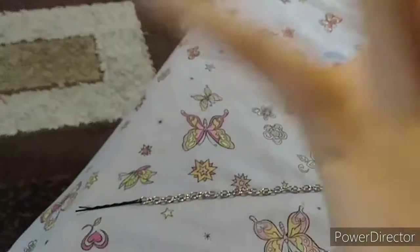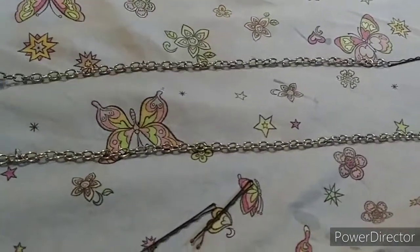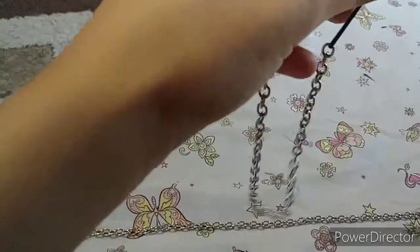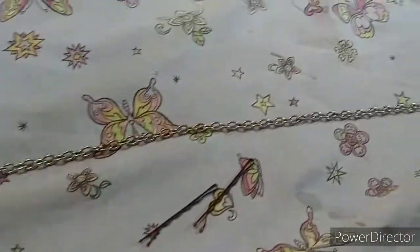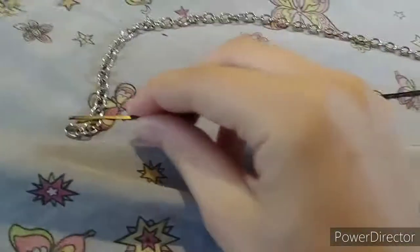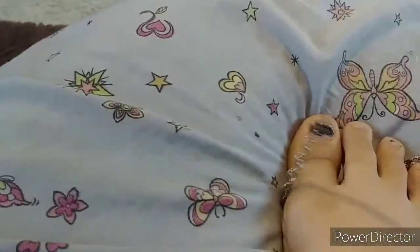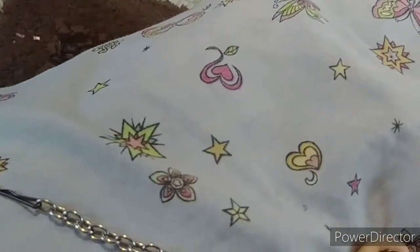Hey guys, welcome back to my channel! Today I'm going to show you how to make a little chain for inside your pants, like this one I have. You're gonna need a chain from an old purse or something like that.